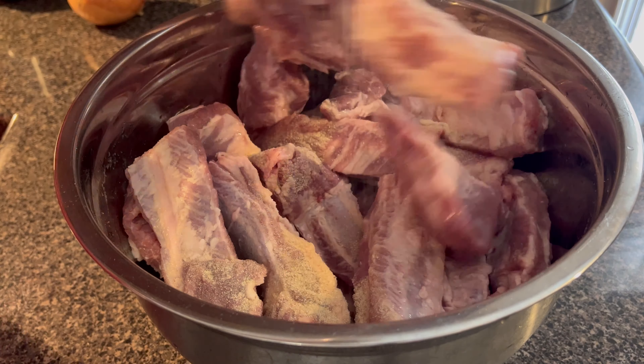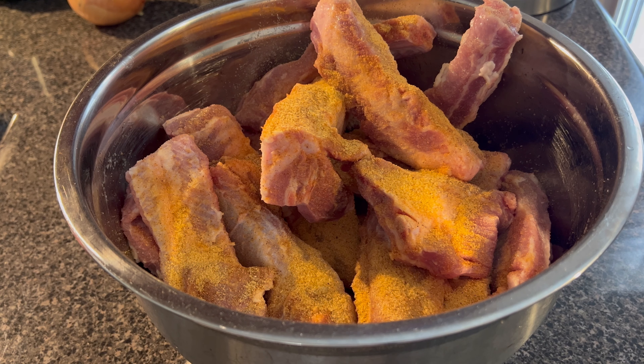Now I'm going to season my ribs and get ready to batter them with some all-purpose flour. Then I'm going to fry them and start the process on the gravy to smother them. I'm going in with some oil — I'm using the grapeseed oil — and I'm just going to coat it with that.